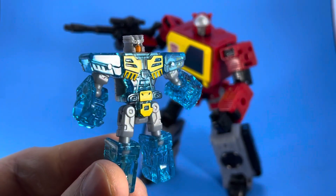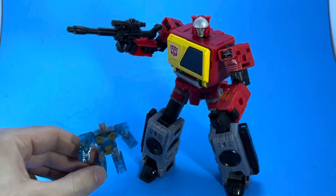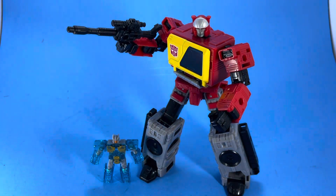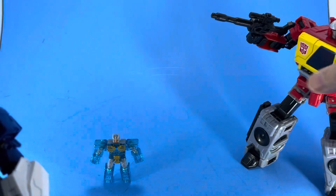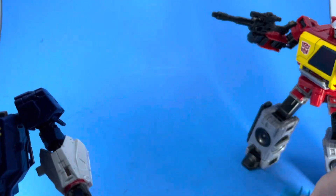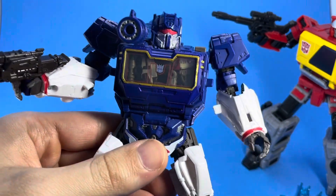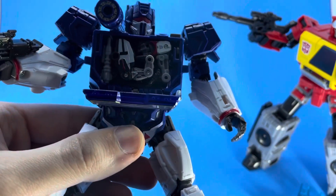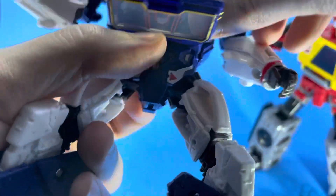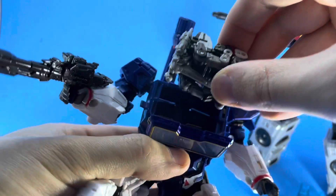Here's our little Eject, all transformed as well — very simple to transform. I also picked up another character recently from the Bumblebee movie line: it's an updated version of Ravage, and very, very cool looking.